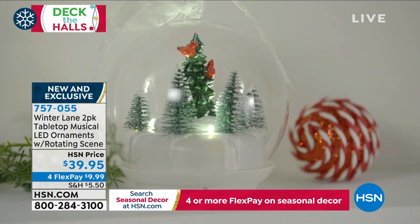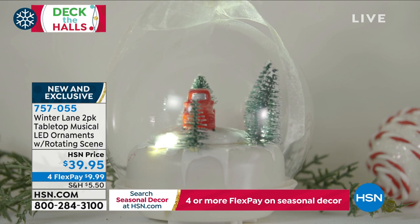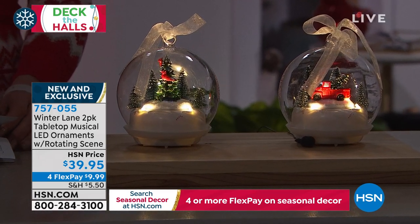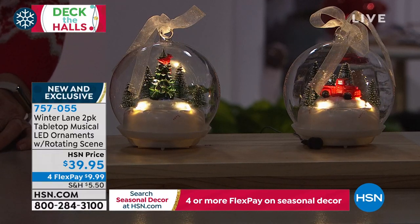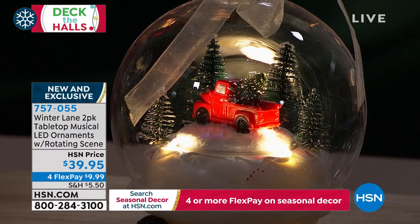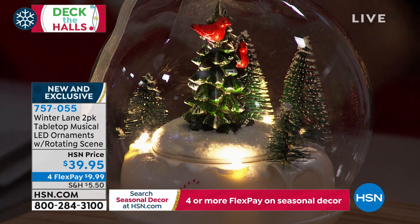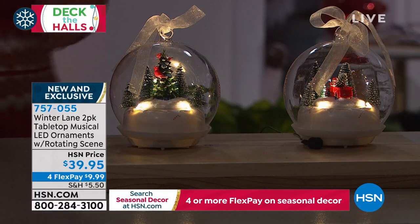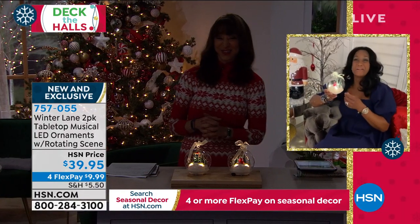We have two different choices — actually, it's the two-pack, you get both. That's a big bang for your buck. You get it in the red truck or in that beautiful Christmas tree with the Cardinals. It is less than $10 on FlexPay. Alexandra Baker, our BFF in the home — we gave you just enough time for a coffee break or to maybe grab a sip of that rum drink.